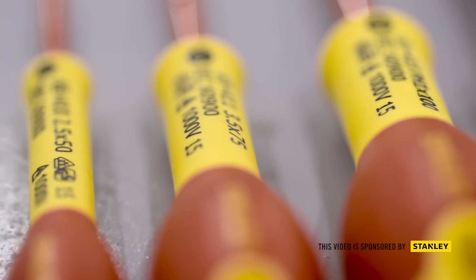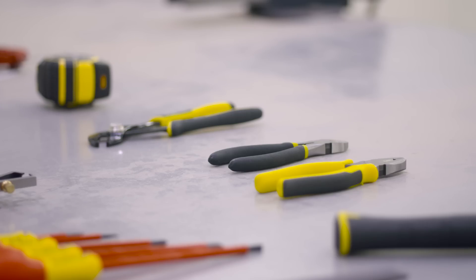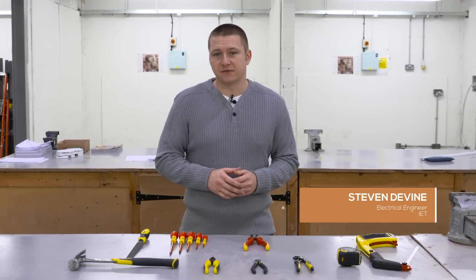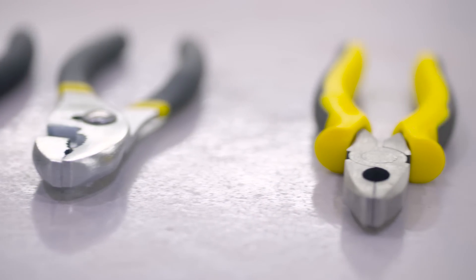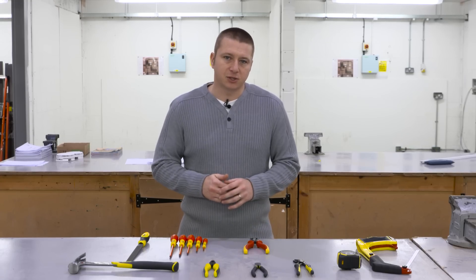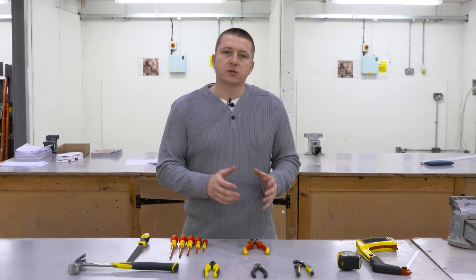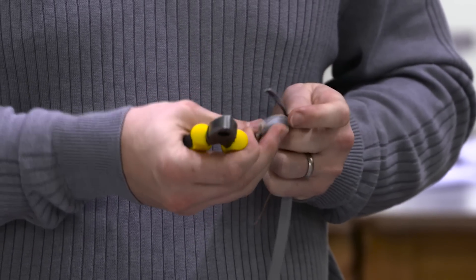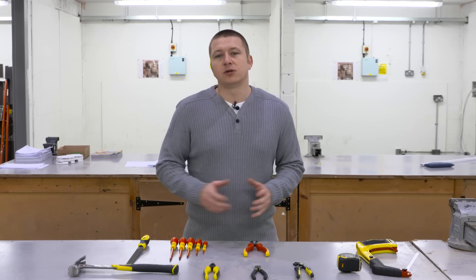The electrician's toolkit. As you progress in your career in the electrical industry, you find yourself purchasing more and more tools for various different tasks, to the point where there's not much room left in your van. What we're going to look at here is some of the essential tools required when starting out, what they're designed for, how to use them, and most importantly how to maintain and look after these tools.